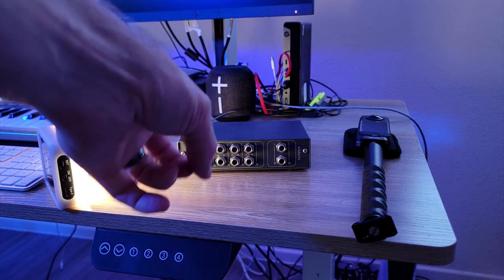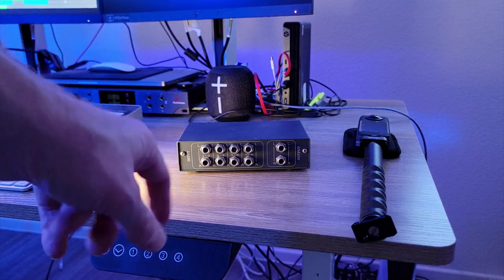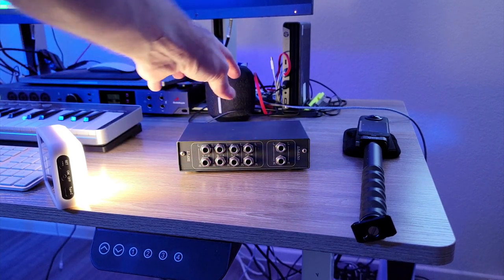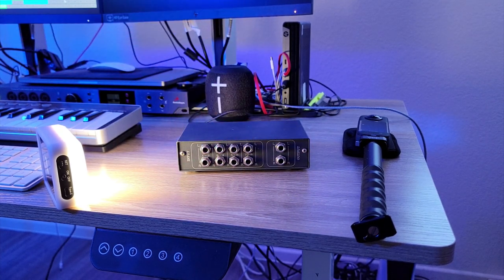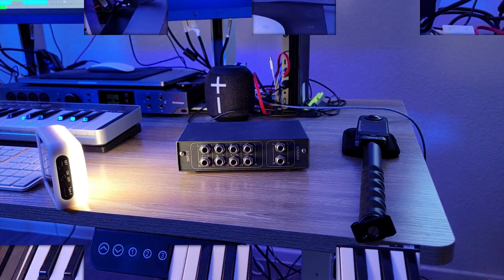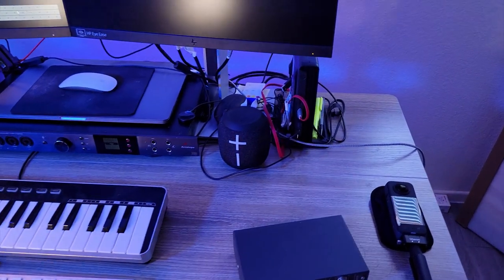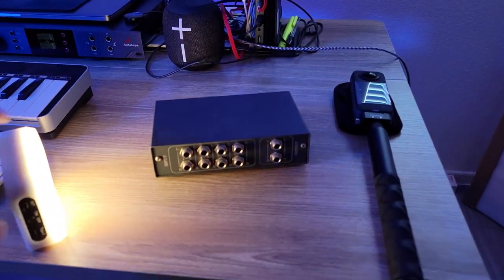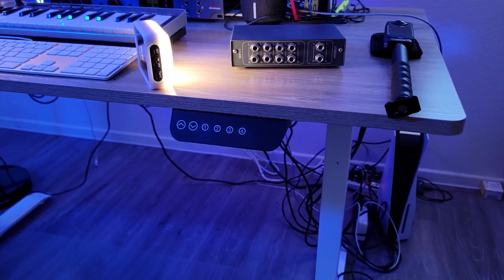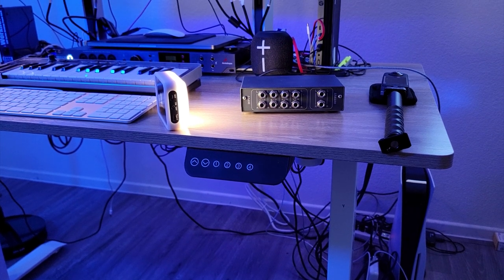This is an eight-channel mono or four-channel stereo summing mixer with two channels output and eight channels on the input. I'm going to show you how to connect this to your audio interface — this one is the Antelope Audio Orion. If you have a smaller or bigger interface, most of these practices will be very similar, and if not, you can ask questions in the comments.